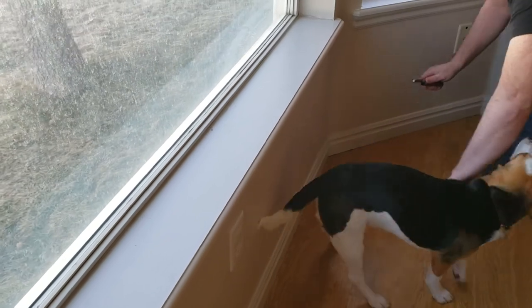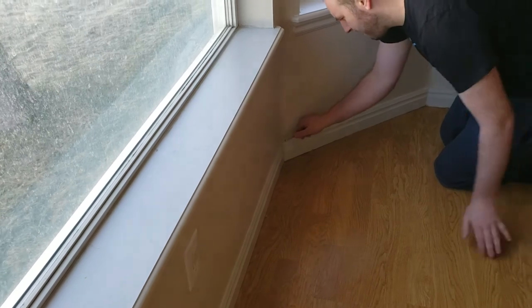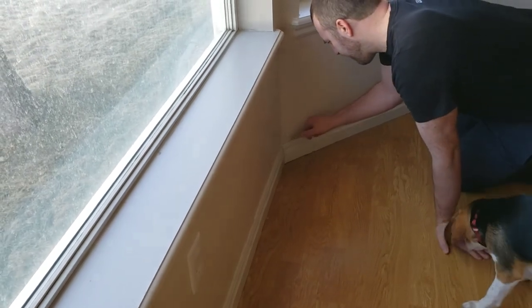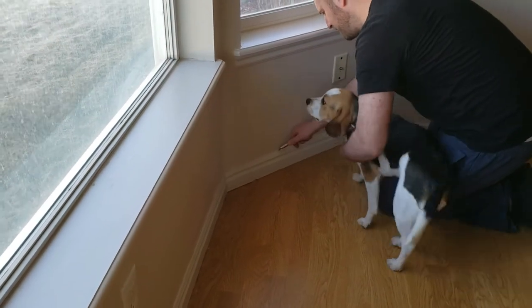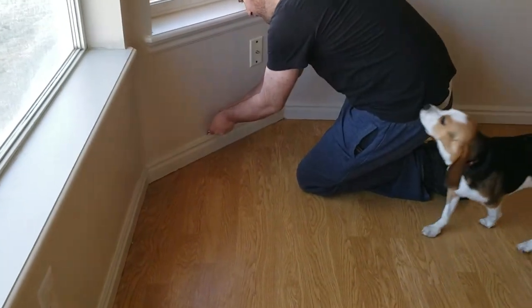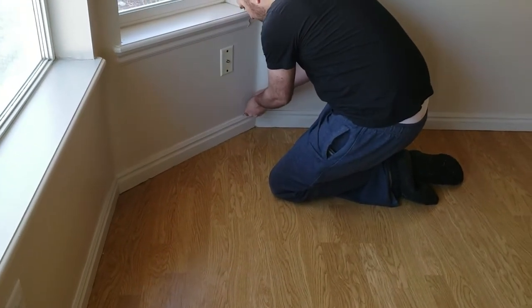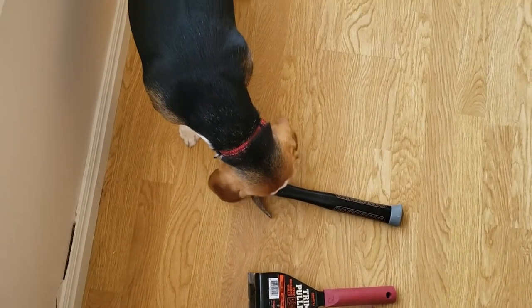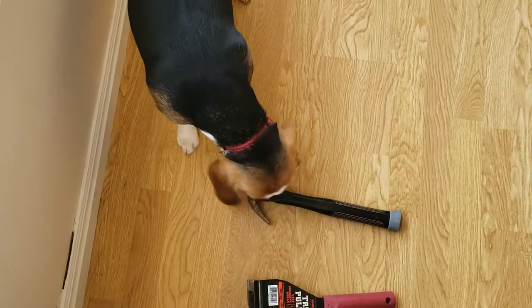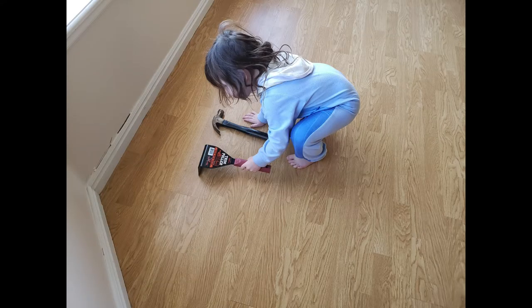Step one was scoring along the edges so that we could pull off these baseboards. The biggest challenge with that was doing it in such a way that we weren't cutting our curious little puppy, who very much wanted to be involved. Once we started prying those baseboards off, we knew this project was serious and there was no turning back. This is happening.